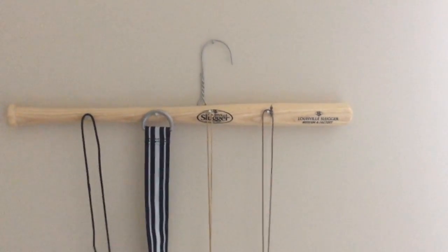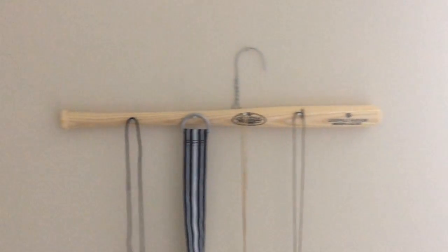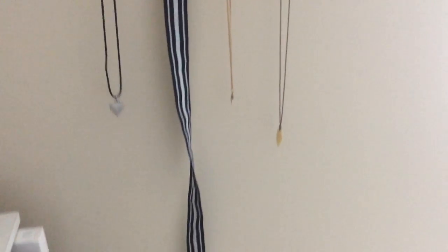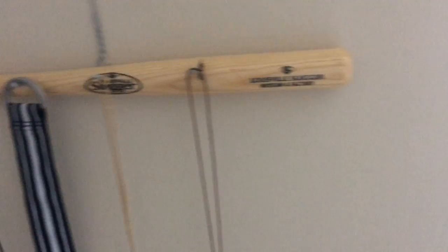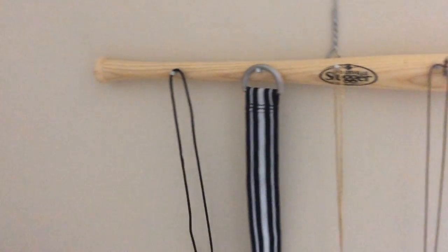I gave this to my brother after I was done, and this is how it turned out in his room. That's it for today, guys — I hope you enjoyed this bonus video and have a great weekend. I'll see you next time on Crafty Hex. Don't forget to like, comment, and subscribe if you haven't already.